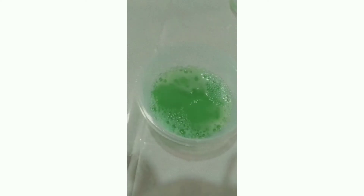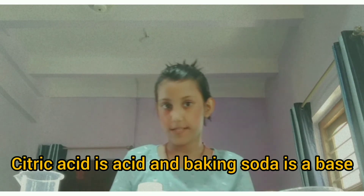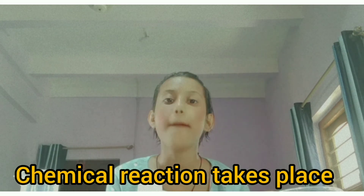Now let's see why this happens. Citric acid is an acid and baking soda is a base, so when these two materials come in contact with each other and mix, a chemical reaction takes place. As a result, a gas in the form of bubbles is released — that gas is carbon dioxide. This is the same thing that happens in a bottle of Coca-Cola or cold drinks. You can enjoy the experiment with other colors too, other than yellow and blue, and see the magic fizzy potion.